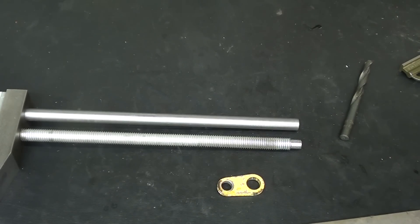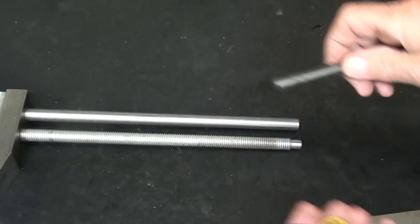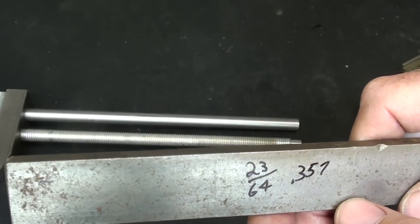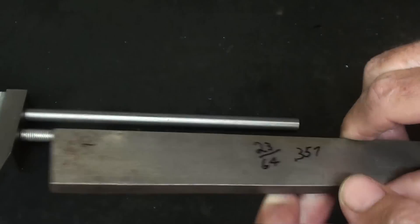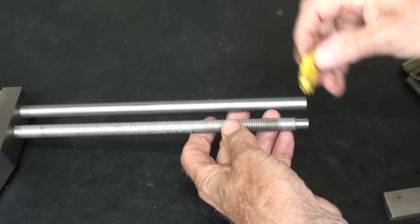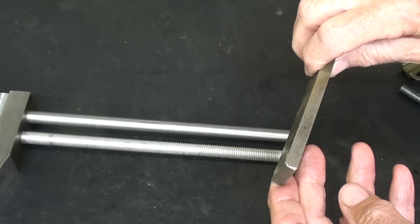Be sure to measure twice and cut once. Before I turn this down, I'll just double-check this. And of all things, this is 23/4 — I told you 3/8, which is a 0.357, like the magnum I keep in my bedside table. So I will drill that hole as such. Now I need to make one of these — you can see that it will fit, but again I said I was going to make mine just a little thicker.